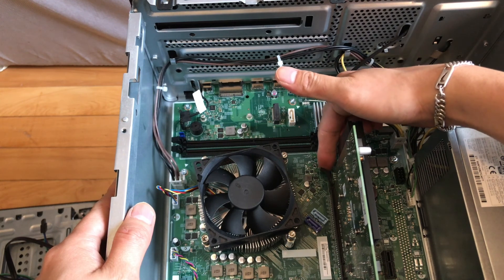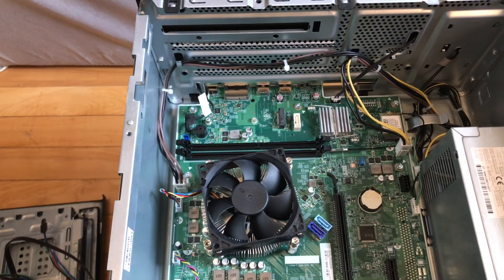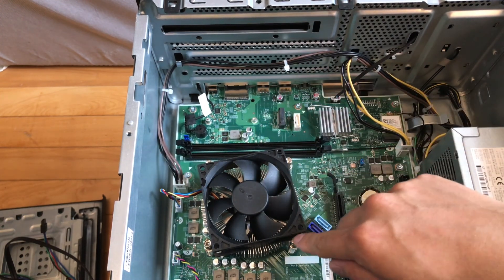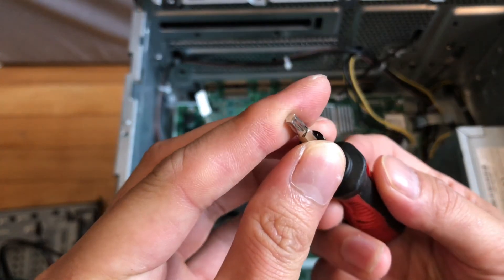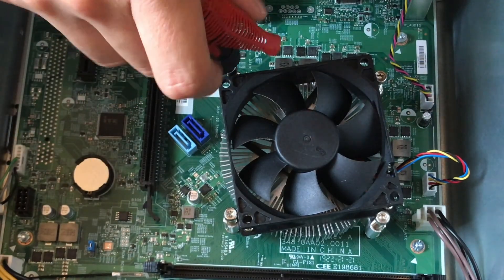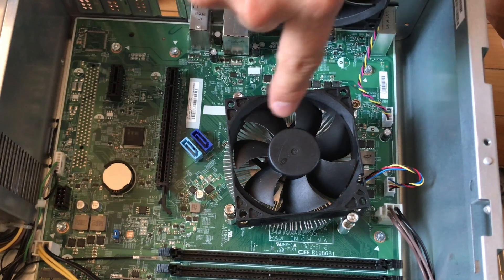Pull this clip back and use it to lift up — you'll be able to take the graphics card out. Now we have a lot of room to access the heatsink and the CPU underneath. We're going to unscrew the four heatsink screws using the same star screwdriver.